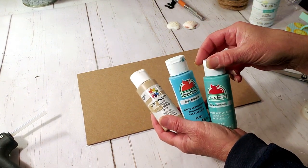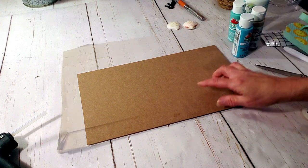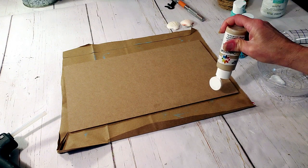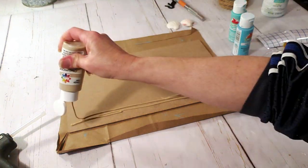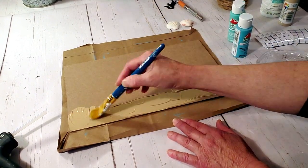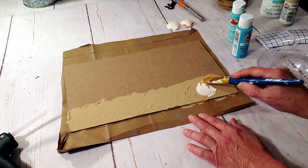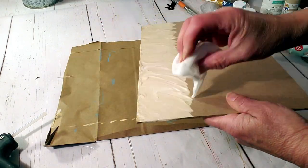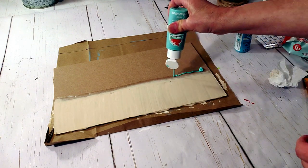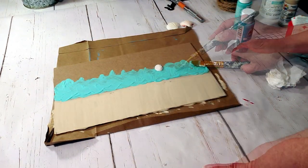We're going to make it look like the ocean but also like there's a sand barge, so I'm going to start off with the beige paint first. I'm also adding some white with the beige and mixing them together, then I'm going to wipe it down with a baby wipe. The next color I'm going to use is the aquamarine, and I'll do the same thing — add a little bit of white, mix it, and wipe it down with a baby wipe.